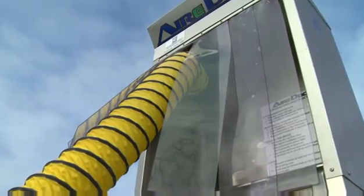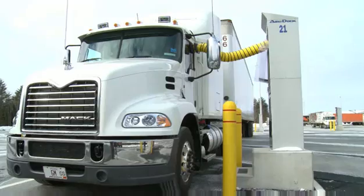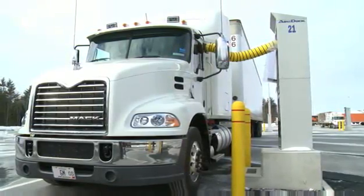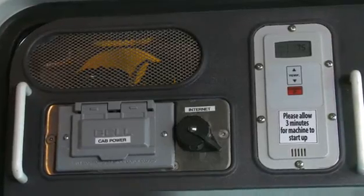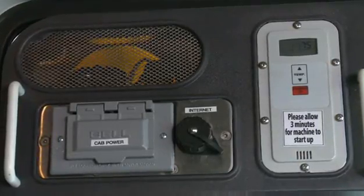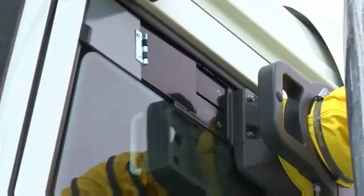Then fresh, filtered outside air is delivered quietly from the base unit through the connecting hose into the cab. The airflow providing heating or air conditioning pressurizes the cab, so neither outside air nor insects can enter against the air venting through any small gaps around the unit.